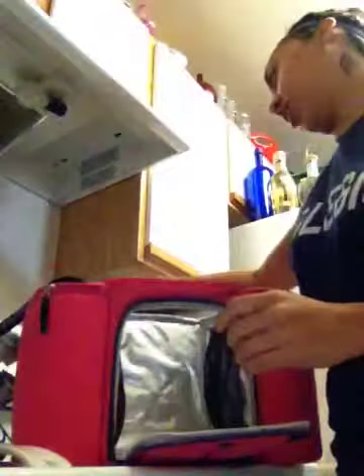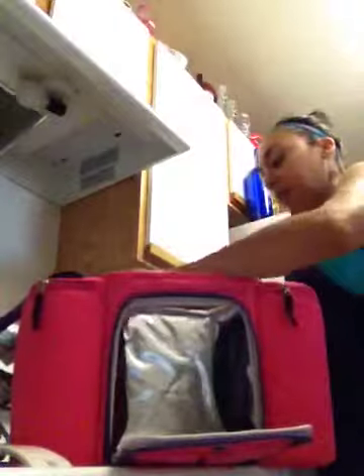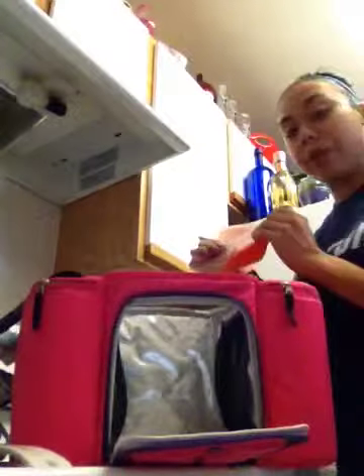If you don't want to use an ice chest or don't have a bag that's big enough, you could use this — it's insulated with really good insulation. It comes with these gel packs. If I'm going straight to work, I won't use the gel packs because I have a refrigerator at work, so my food doesn't need to stay cold.